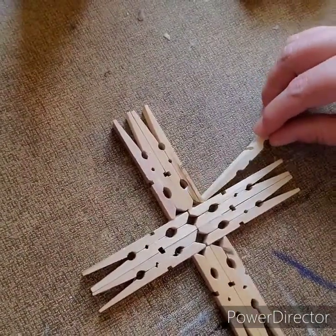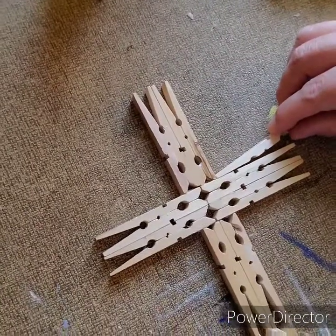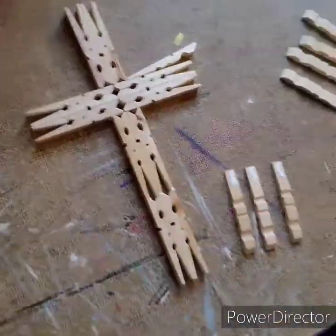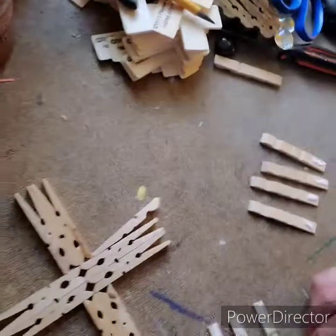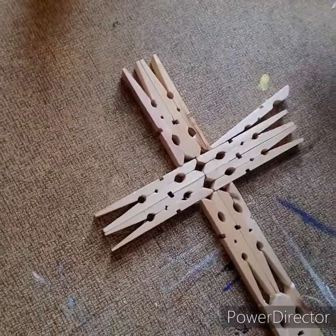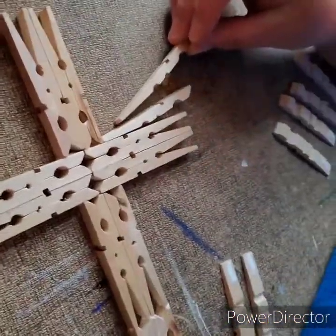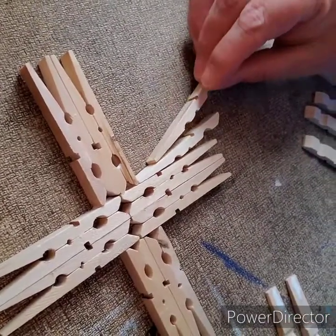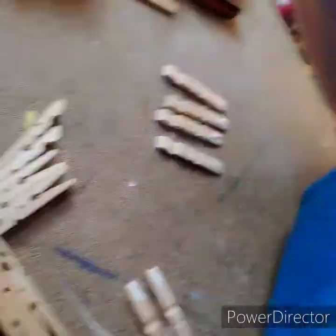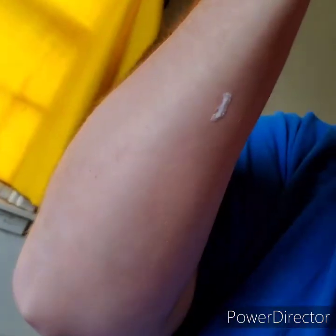I'm going to go ahead and put this on first. I'm going to stand up so that way I can see it better. I got glue all over my arm. Now you want to find the line and put that right there. So you want to do four on each side. I got glue on me.